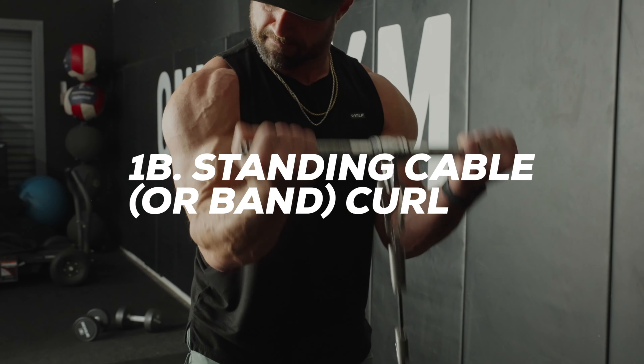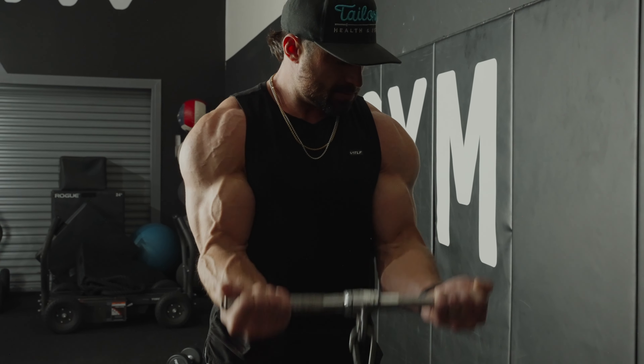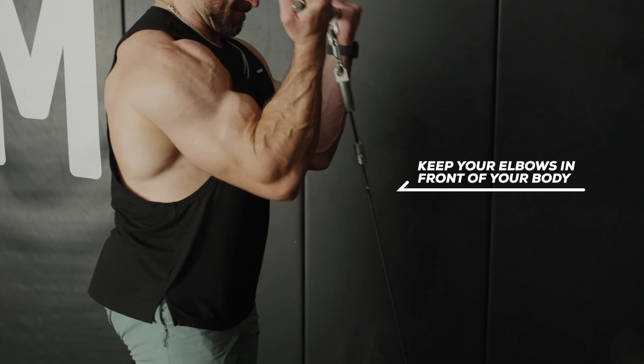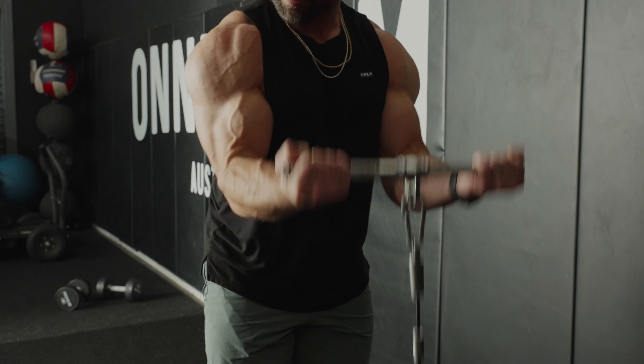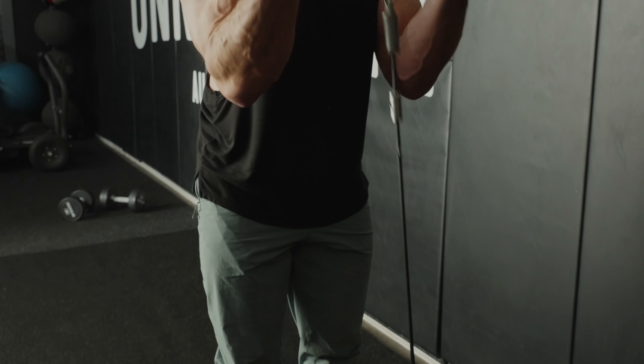For exercise 1B, you're going to do standing pulley curls. This is going to hit the biceps from the shortened position. Make sure your elbows are slightly in front of you. Curl the weight all the way up to fully shorten the bicep head, then in a controlled manner lower the weight all the way back down until your biceps are fully lengthened.